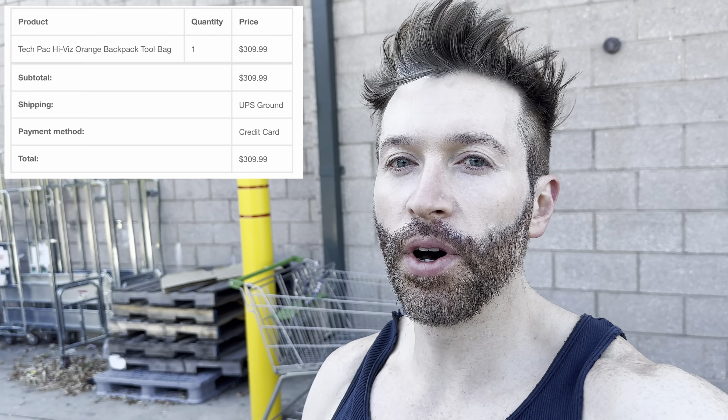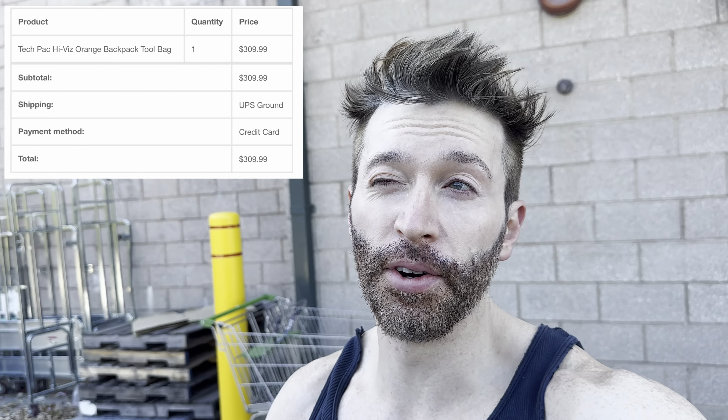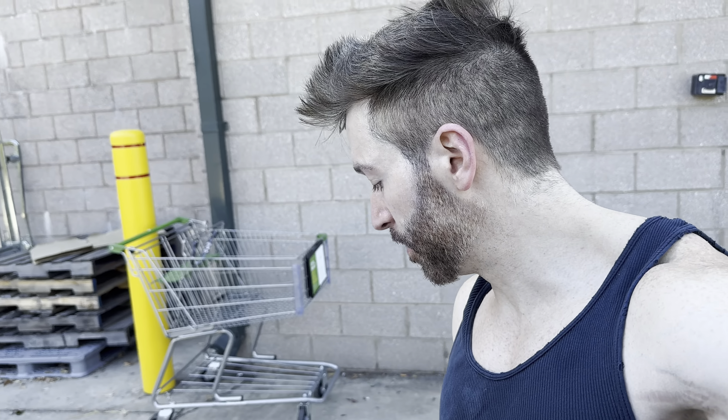Here is the new Veto Pro Pack. I'm going to unbox it for the first time. It was like $299 or $309 — a lot more expensive than the CLC or the Steelhead — but it supposedly comes with better zippers, better materials, and is more rugged. It also comes with a five-year limited warranty. Note: if you get it off Amazon, it does not include the warranty — you have to buy from a certified dealer. I got mine straight from the Veto Pro website.